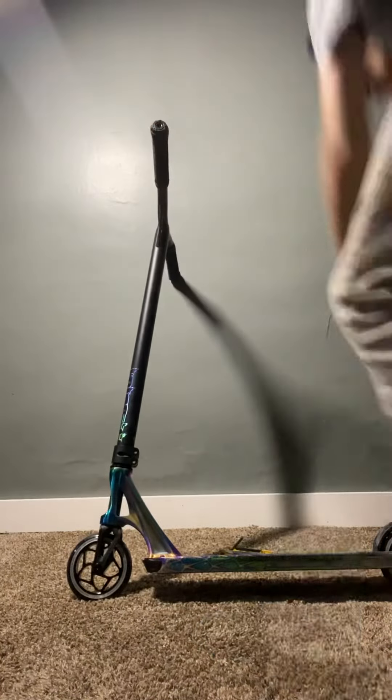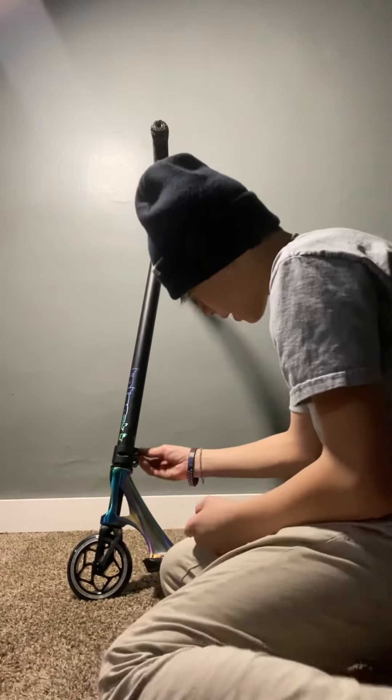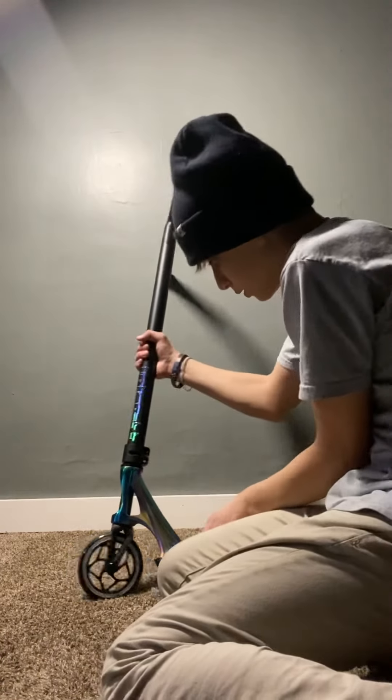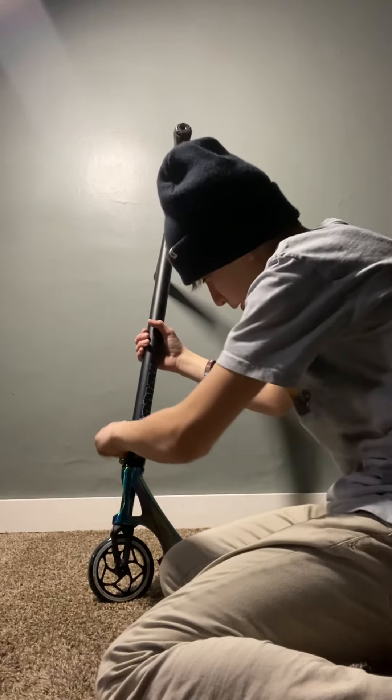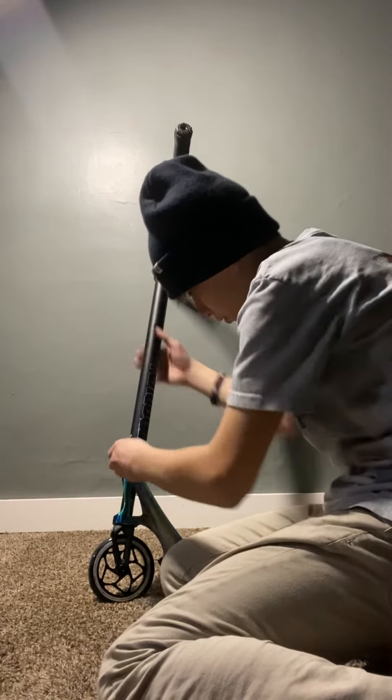Once they're straight, get your two bolts from your clamp. Let me switch the bars around — you'll put it in your thing and tighten it. Just do what you can with your fingers first.